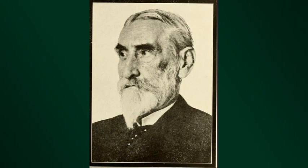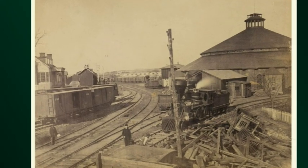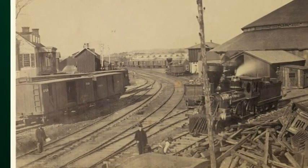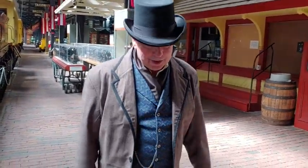Eli Janney was a Confederate soldier — in fact, he was on the personal staff of Robert E. Lee, working with the general himself during the war. After the war, though, it wasn't so good for Eli. He was too broke to even go back to farming, so he became a dry goods clerk in Alexandria, Virginia. There, he watched on his noon hour the goings-on at the Orange and Alexandria Railway, and he noticed how unsafe it was. In 1873, he came up with his first successful patent — he had had many, but they didn't work out. The one he successfully patented in 1873 was what we call the strongest handshake in the world.